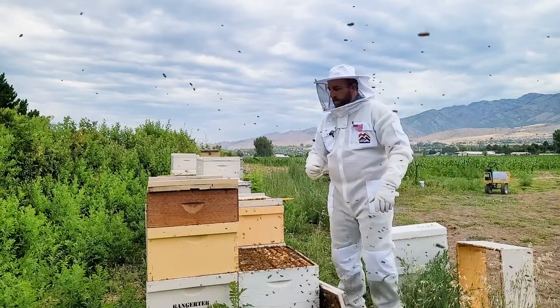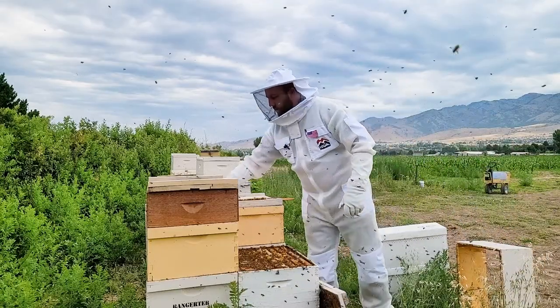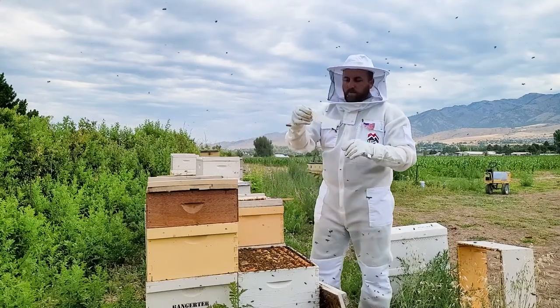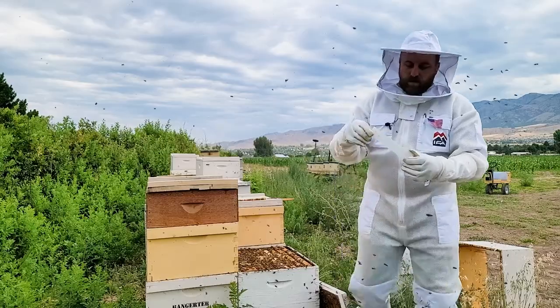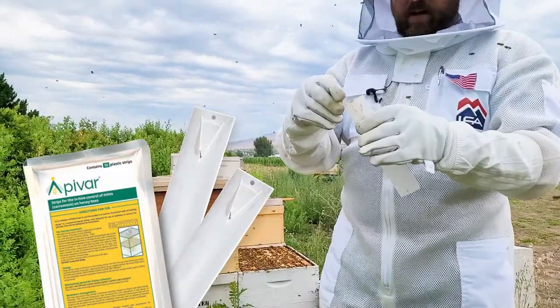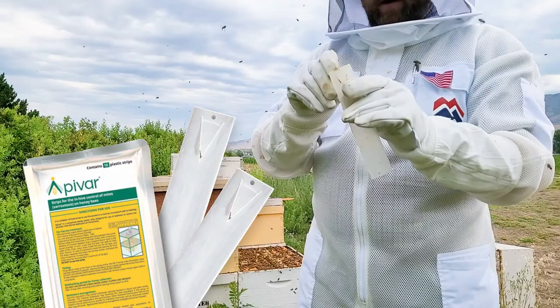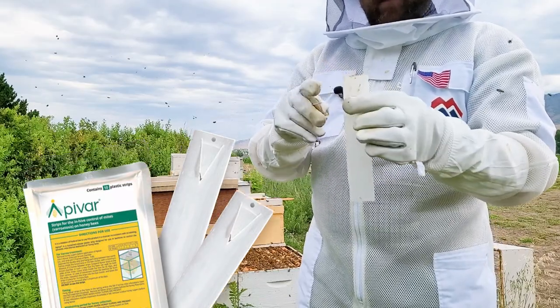Now this is typically where I'll put my mite strips in. So if I'm using Apavar mite strips, I pull the Apavar strip here. Now this does have a couple little tabs in here — I do not use this. This is an older strip that I had in my box still this morning.